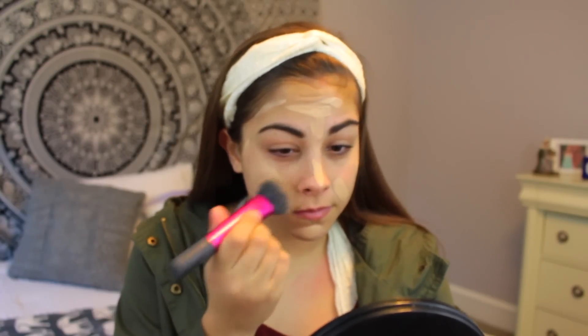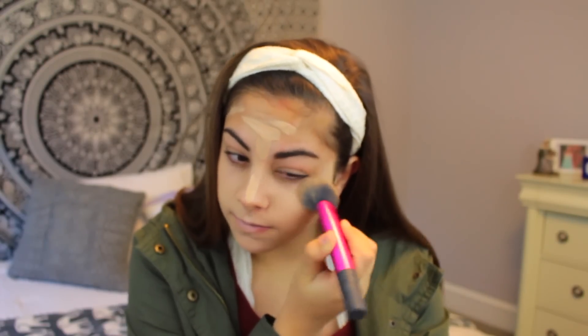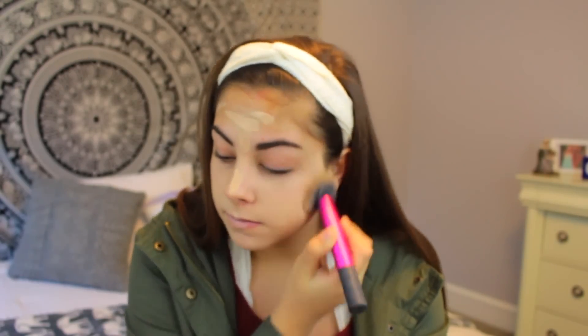I absolutely love this, I've been using this for a really long time, it's really good and I really recommend it. I'm just going to be putting that all over my face and then blending it in with a powder brush that I've been liking a lot recently to blend in my foundation.